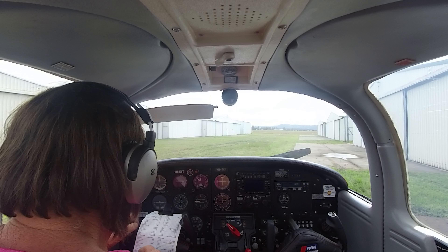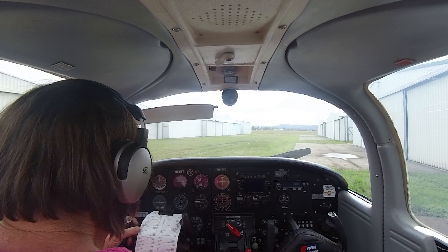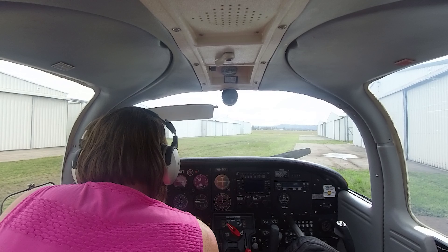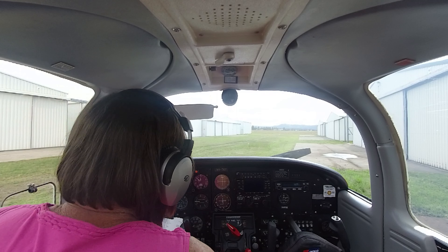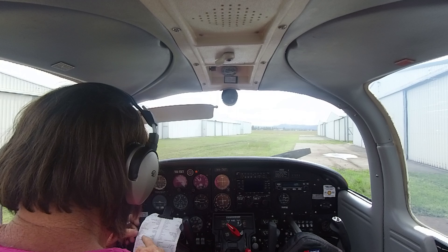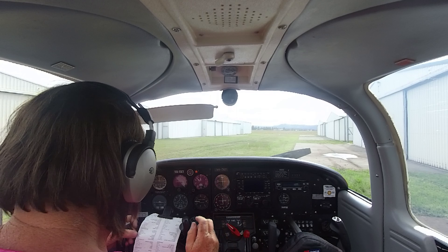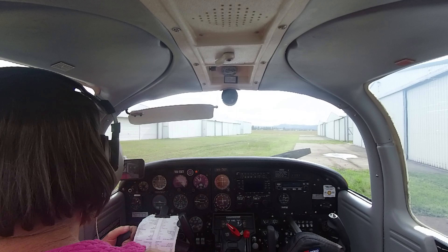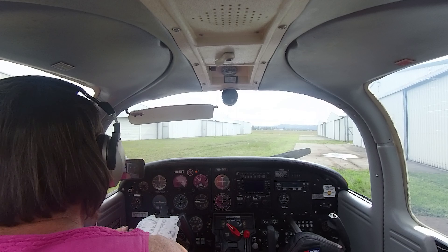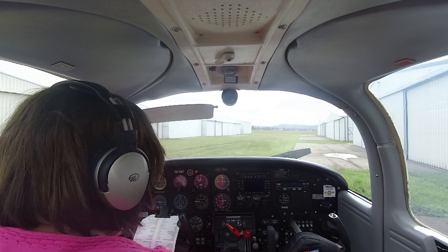Throttle half inch open, master switch on, electric fuel pump on. Mixture to full rich and we'll do a call — clear prop! Hopefully we've got some battery.